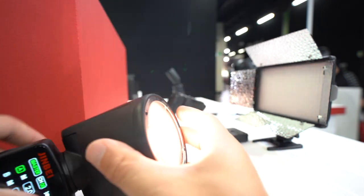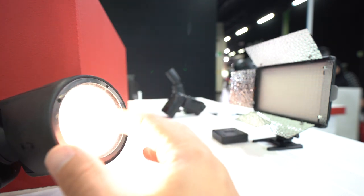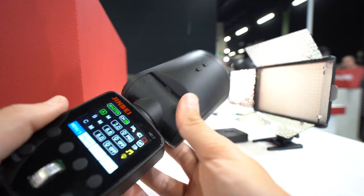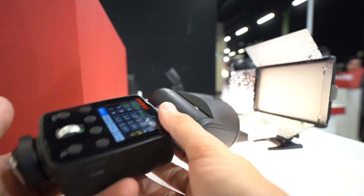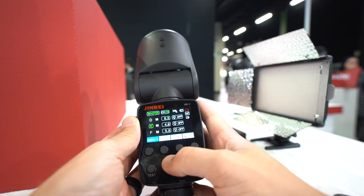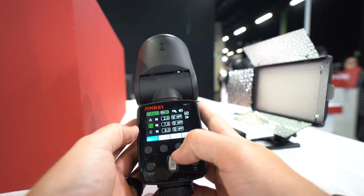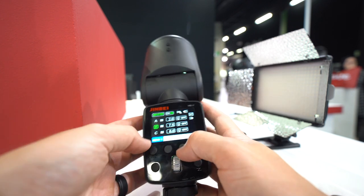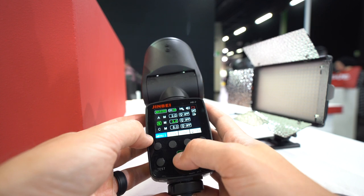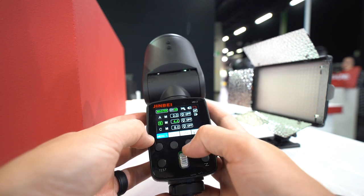The LED is up top and has a really nice pattern — the bulb is way back in there. Now this is a handmade sample, so it's not going to look exactly like this; it'll probably feel a little sturdier. I'm not going to make judgments on build quality because this is only a prototype. The dial on the bottom is really nice — it lets you scroll quickly. Going up and down gives you 10-stop control, and press-and-hold jumps a full stop, so you can quickly change power.